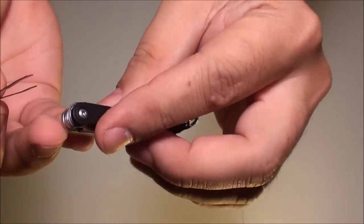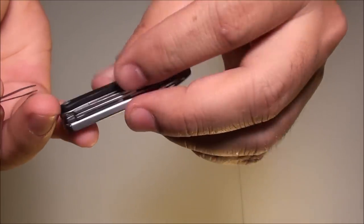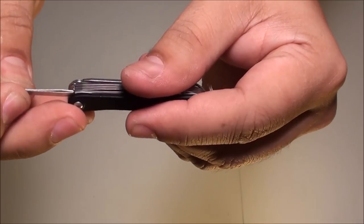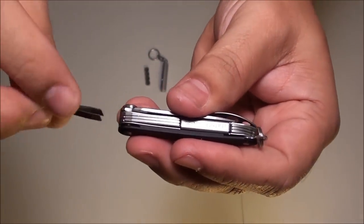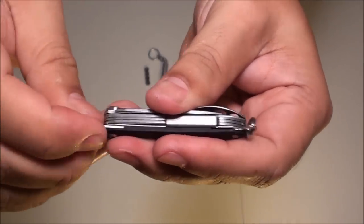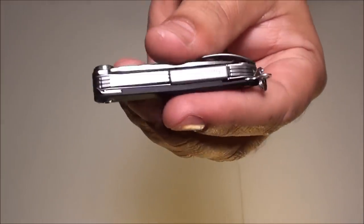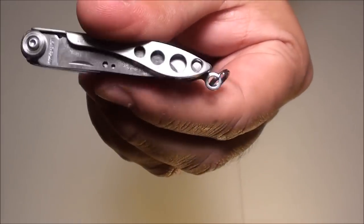To put it back, just slip it in right there — it goes right back in, just like that. Friction locked in there. It also has a little keychain so you can hang it on your keychain.